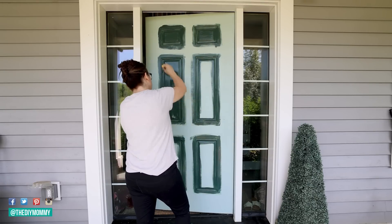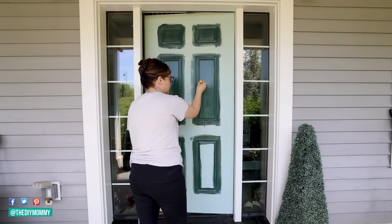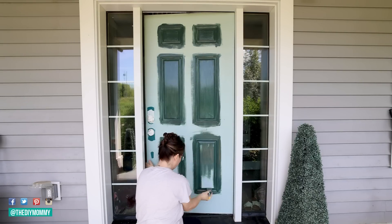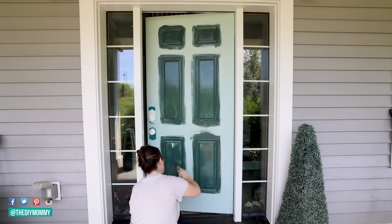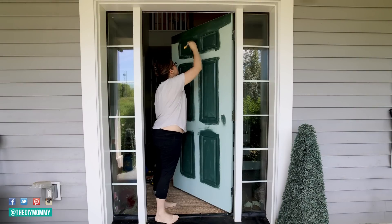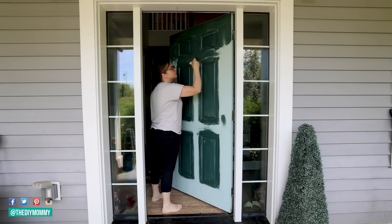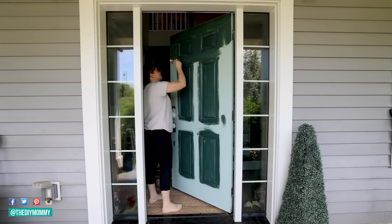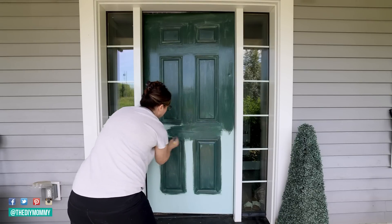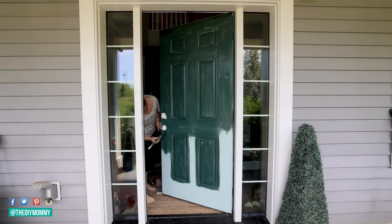I found that just using a regular paintbrush is perfect for painting doors. If I use a roller or a foam roller, it can tend to leave little bumps. You also want to make sure that you paint on a day that the weather is about 20 degrees Celsius — about room temperature — so the paint dries in the best way possible. Next, I go ahead and paint the horizontal sections of the door and then the vertical sections going from top to bottom. Once that is completely dry, I just repeat the process doing a second coat.